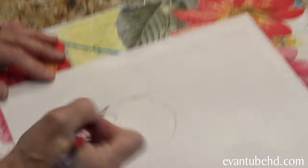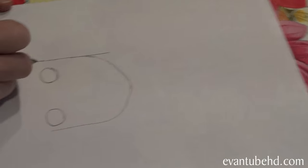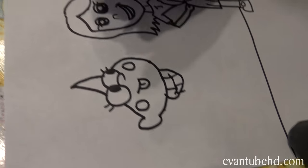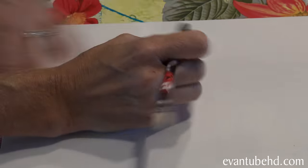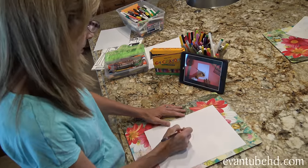I had freckles when I was a kid. Let's see how Mom's doing over here. Looks like Jill's eyes are pretty far apart there. Evan's adding details. Jill don't say anything yet. I know you know what it is, but... I'm going to work on mine. I kind of erase a lot.